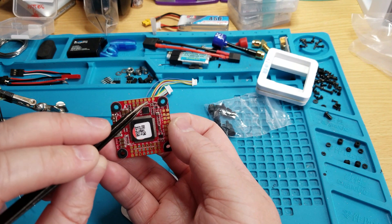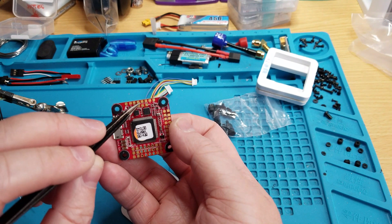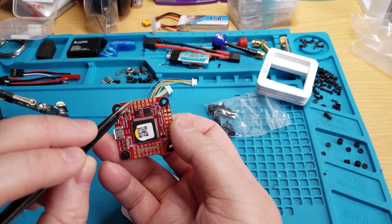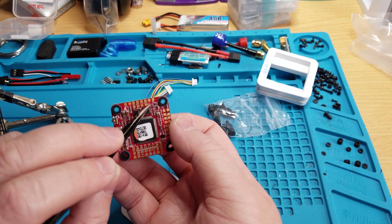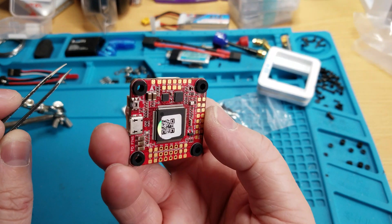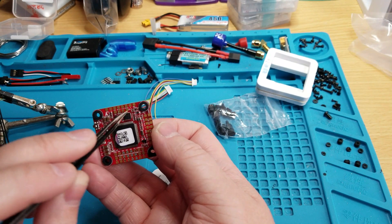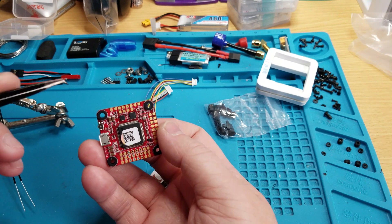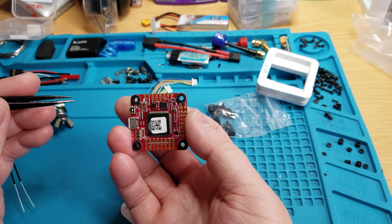Next to that is ground and then video out. There's a UART right here — TX and RX. And then there's a video in, ground, and then your 5-volt. Then you've got battery, ground, and 8-volt. So there are two pads for the 8-volt and two pads for the 5-volt BEC, so you don't have to double up or triple up your wires on one pad, which is really nice.